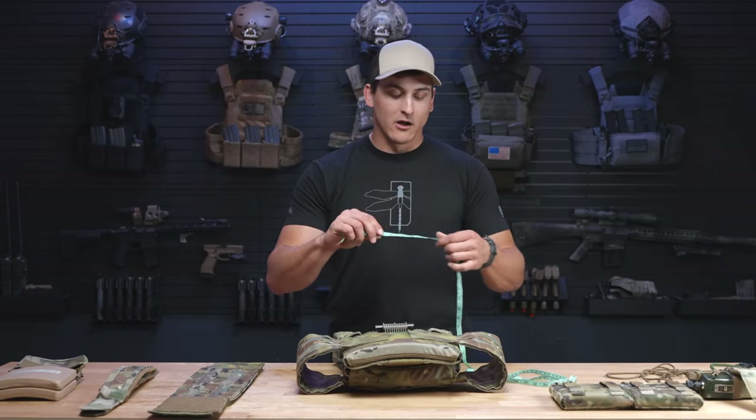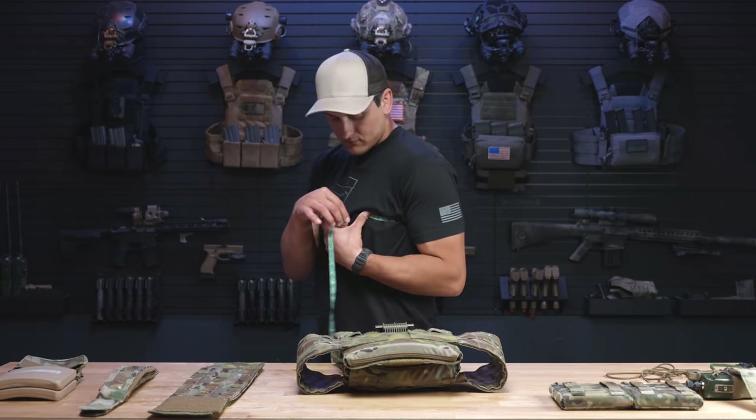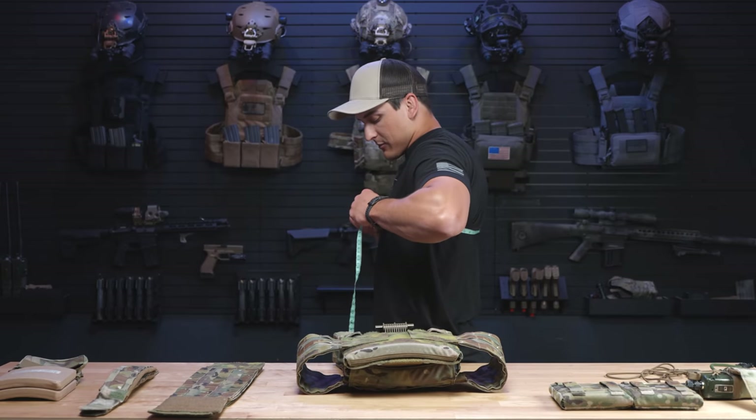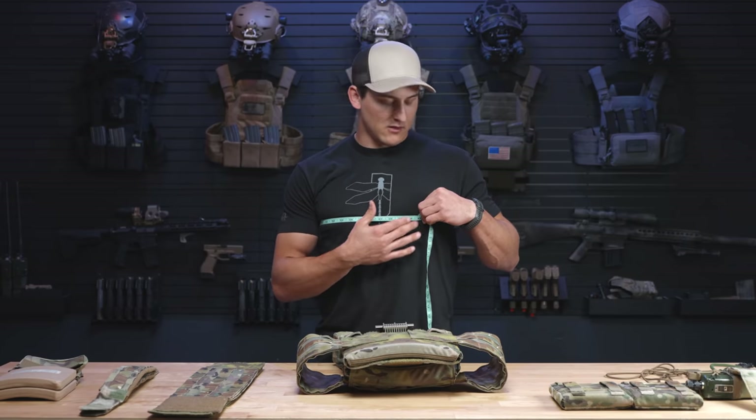For those of us that have a tailor's tape like I have here, we are going to take it, wrap it all the way around our back across our nipple line, and we need to make sure it's level so it's not sagging and throwing our measurement off. Just lay your arms relaxed, and as you can see I'm about 41.5 inches, which puts me in the medium cummerbund, chicken strap, and plate bag category.